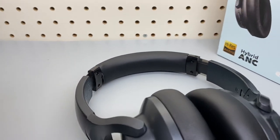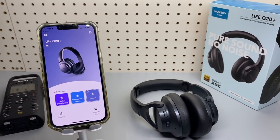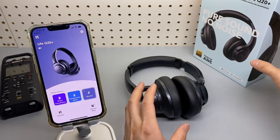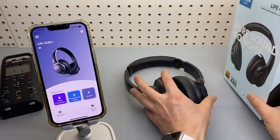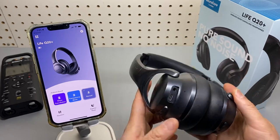This is my long overdue review of the Live Q20 Plus from Soundcore. I received this pair of headsets last year and haven't got a chance to do a proper review yet. In my opinion, it has dramatic improvements over the previous gen, the Live Q20. Here's why.